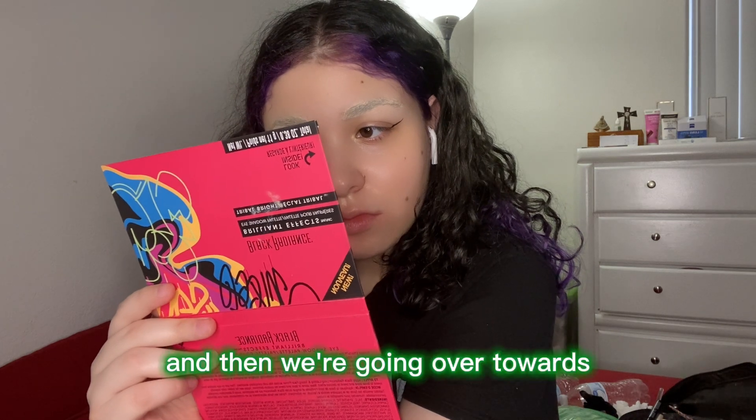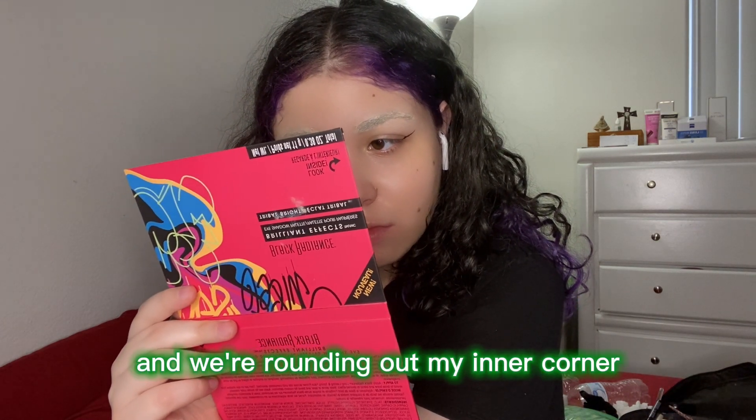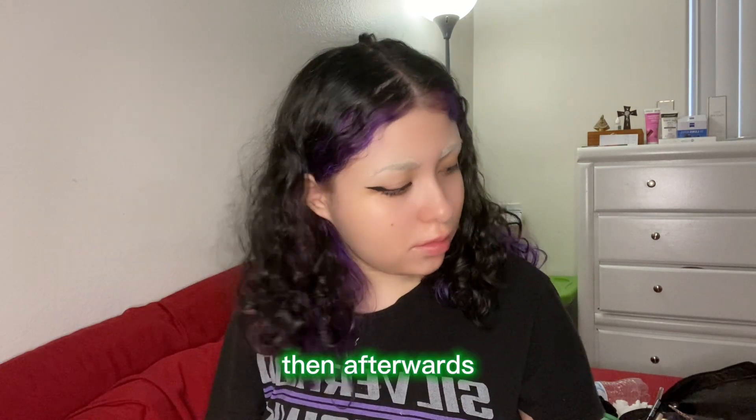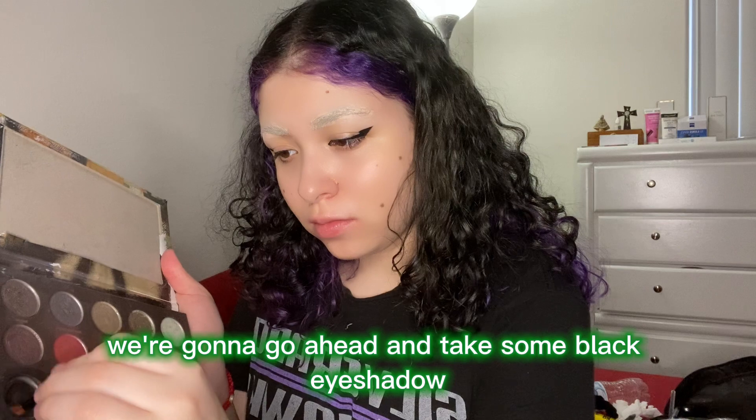Then we're gonna go in with some eyeliner while the concealer dries at the top. I'm doing just a regular eyeliner — going straight across, up, then over towards the middle of my eyelid and rounding out my inner corner. This is what it looks like after.